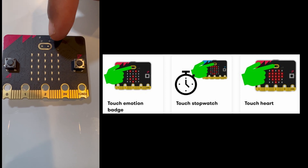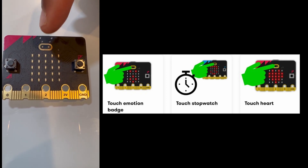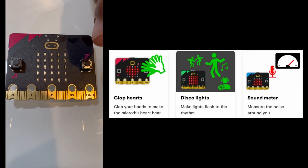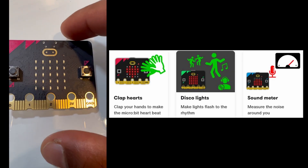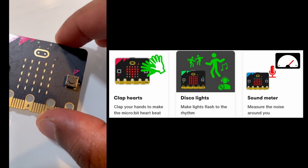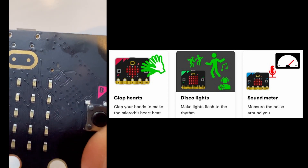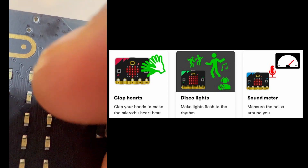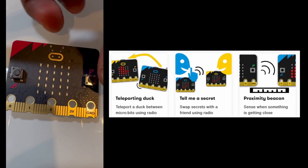Here you can see the logo — it's actually a touch sensor, which is a newer feature. There's also a microphone; it's very tiny. If you look closely at this small hole, you can see the microphone icon right there. Now let's go over the features on the back of the board.